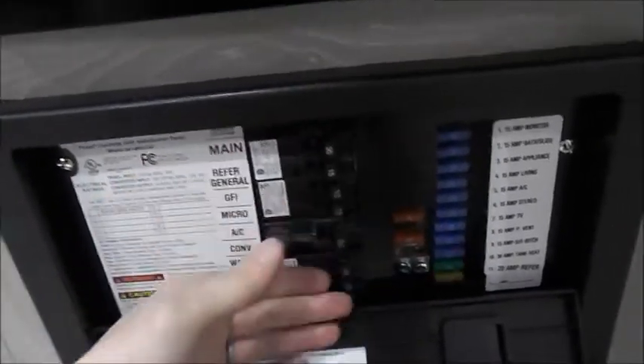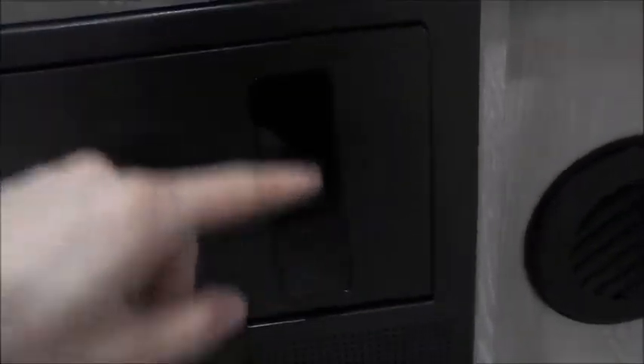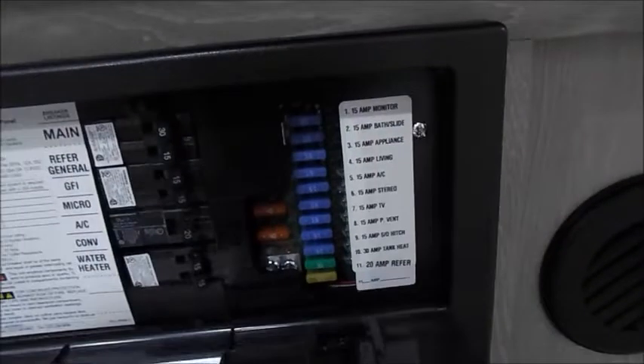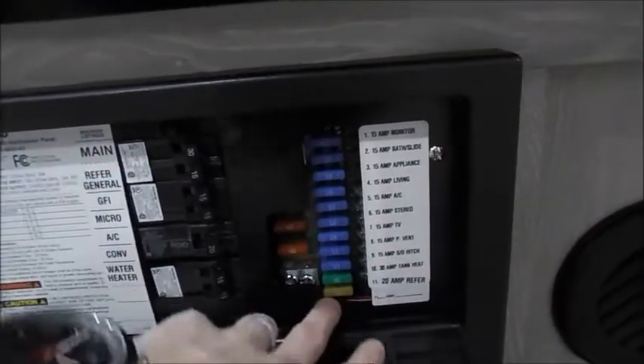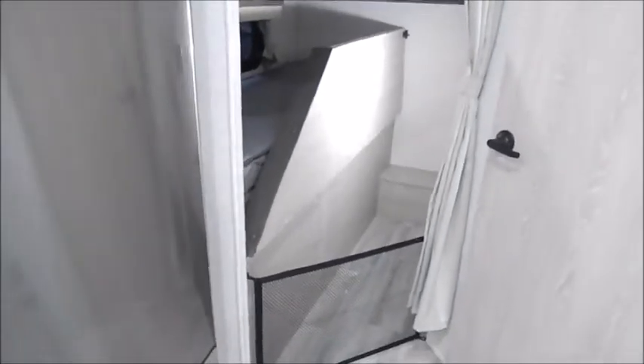Just below my feet here is your control panel — you'll have all your breakers as well as your fuses. If one of these fuses pops, it'll light up a little green LED light letting you know, and you'll just replace it with the correct one. The bunks — the bottom bunk flips up and you've got a little safety net here so if you're bringing anything heavy it's not sliding around.